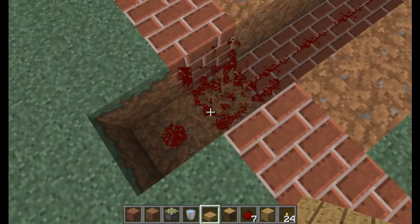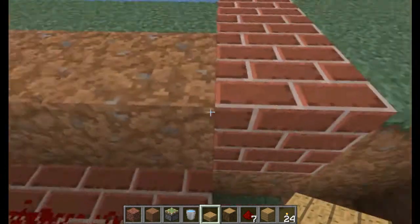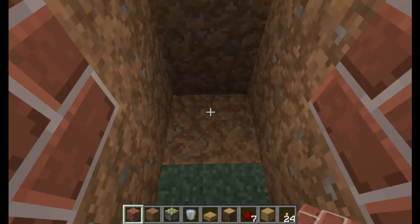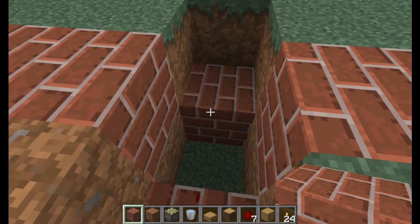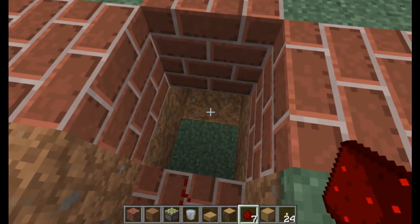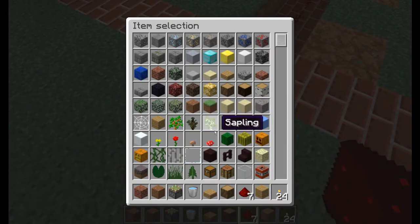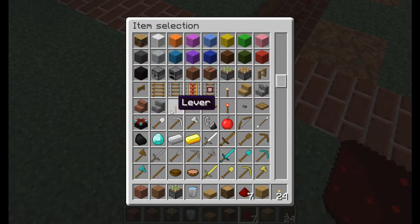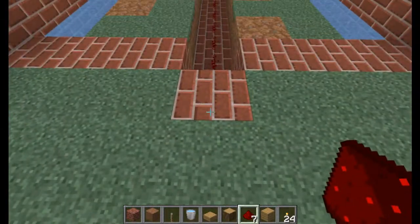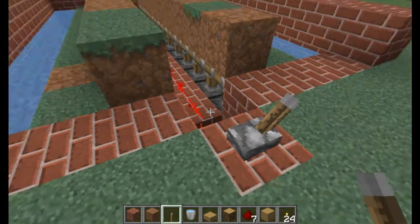I usually go down — I think it's right here — down two blocks, bring down the block here, and we can keep a block right there. What that does is it makes it so when the redstone goes underneath and we flick the lever it will actually activate the redstone. We don't need the sticky pistons anymore so we can get rid of that. You can have the lever face in whichever direction you'd like.